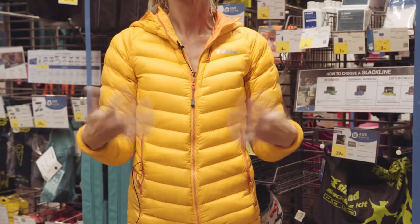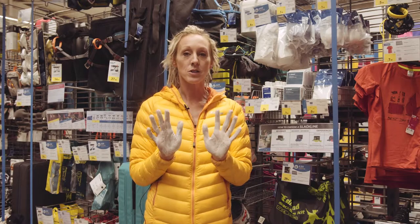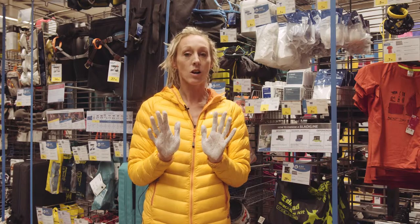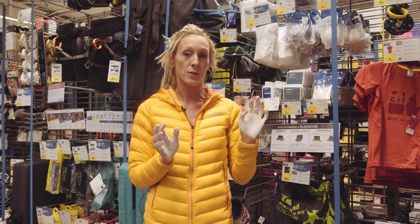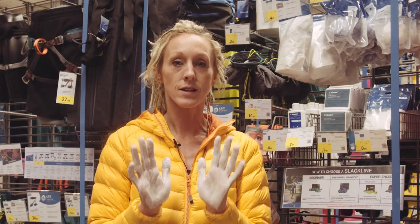If you shake your hands it'll dry faster. One bonus to liquid chalk is that it lasts longer on your hands. It is harder to apply — you can't do it one-handed while climbing like you can with loose chalk — but you can also apply loose chalk on top of it to make it last even longer.